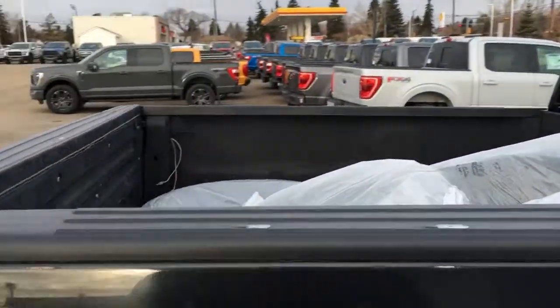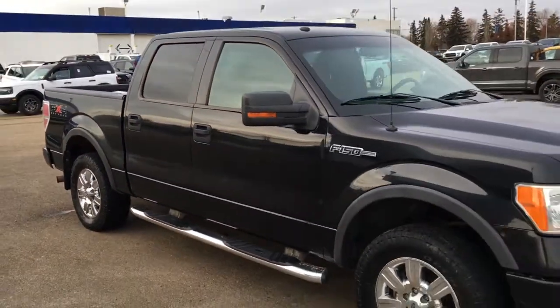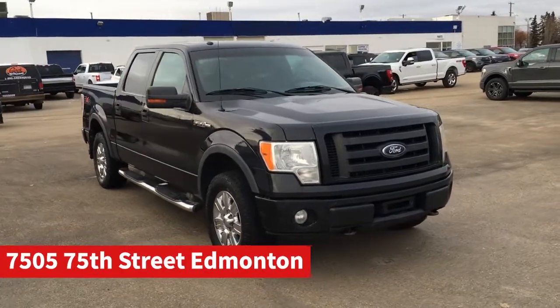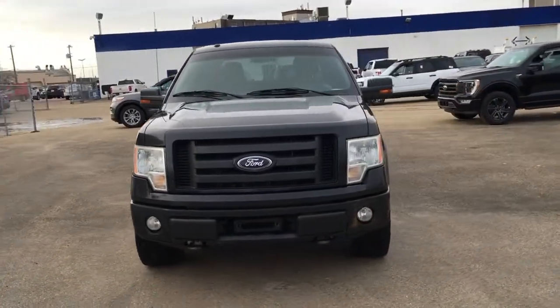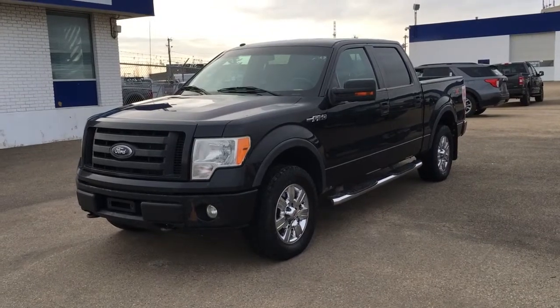And that's it for your Freedom Ford General Features Quick Tour on this 2010 Ford F-150 FX4. If you'd like to take it for a test drive, come on down to the main showroom at 7505 75th Street in Edmonton. If you have any questions or would like to book this unit for a test drive, give us a call at 587-206-8171. If you haven't checked out our dealer website, head on over to freedomfordsells.ca.